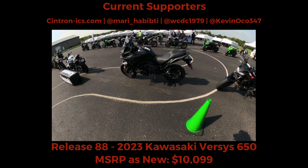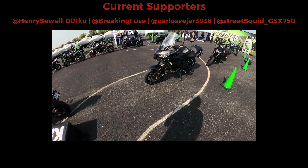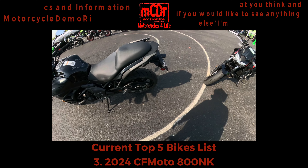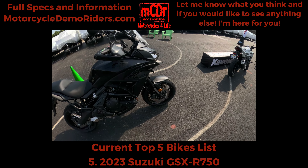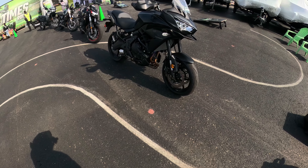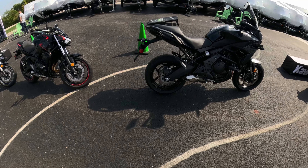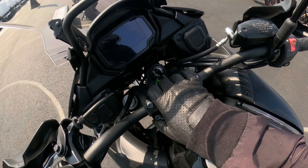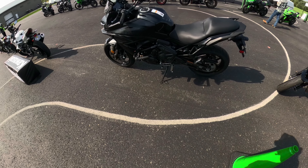Ladies and gentlemen, the 2023 Kawasaki Versys 650. This bike claims a wet weight of around 480 pounds, it's a 649cc engine making 67 brake horsepower and 48 torques. It does have a remote preload adjuster, which is really nice in this category, and actually a fully adjustable suspension. Something tells me this bike is going to be pretty good for what it is.